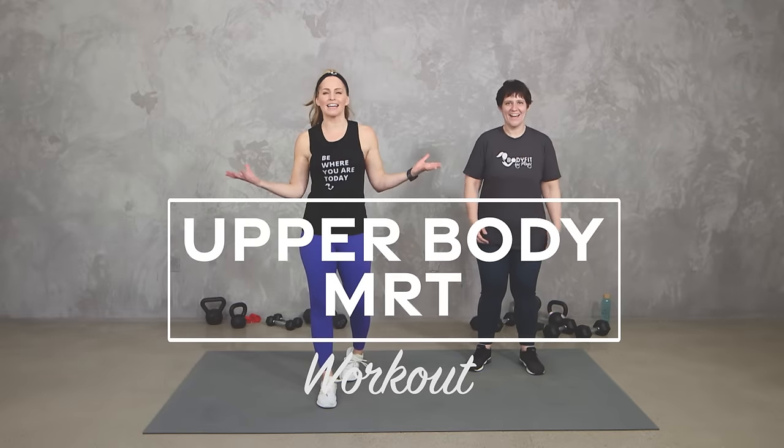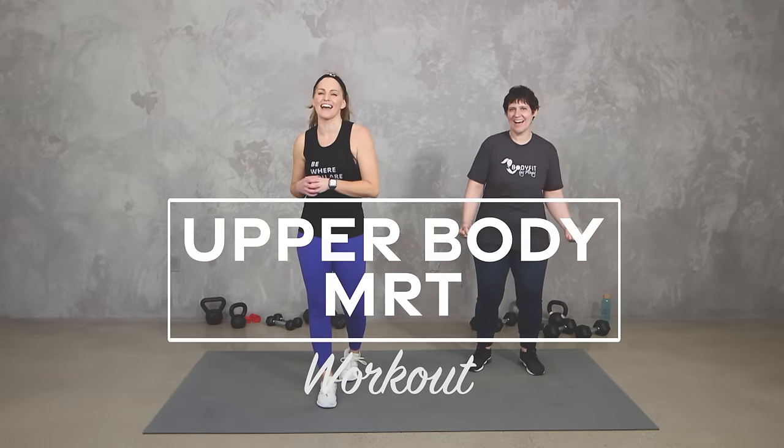Hey everybody, I'm Amy from Body Fit by Amy and this is your upper body MRT workout. MRT stands for metabolic resistance training, so while we are strengthening your arms, your shoulders, your chest, your back, your core, we're also going to keep the heart rate up to get that good metabolic conditioning. Today we are working with dumbbells, kettlebells, and mini bands.